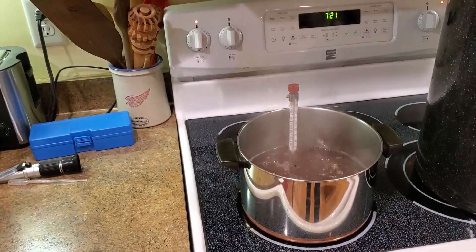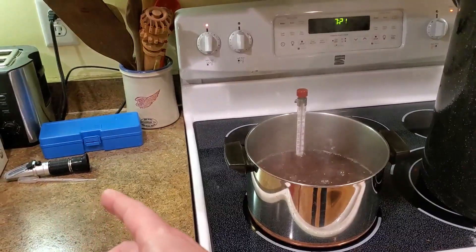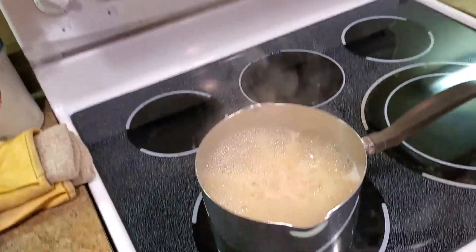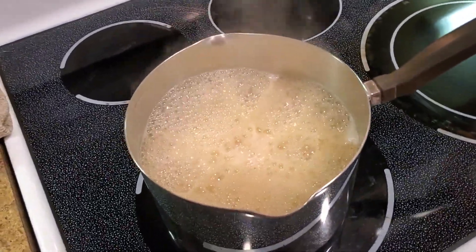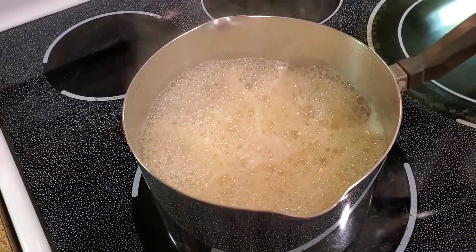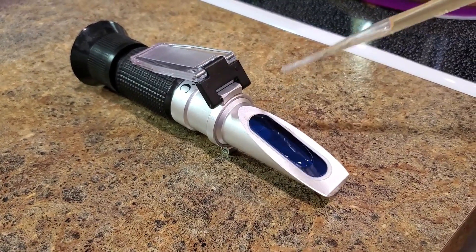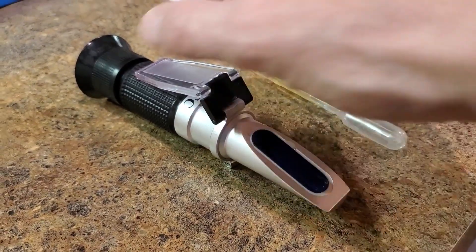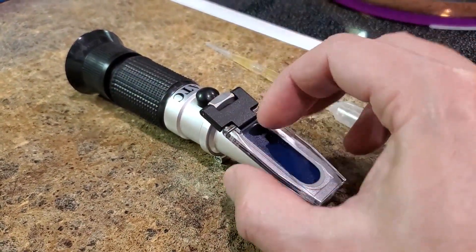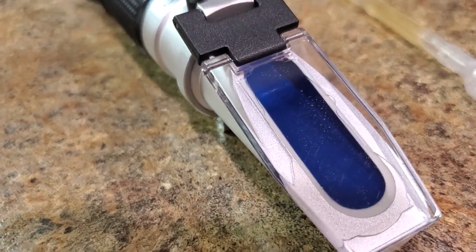As you're boiling your syrup and the temperature is beginning to approach 219 degrees, you'll notice that you need to start decreasing the heat on your stove to keep it from boiling over. That's a great clue that you should begin sampling the syrup with your refractometer. Use a medicine dropper to place three to five drops on the slide, close the cover, and take a reading. You can watch the sugar content reading stabilize as the temperature of the syrup cools to room temperature.